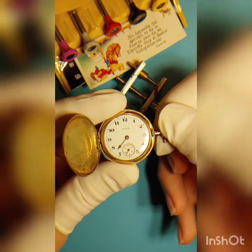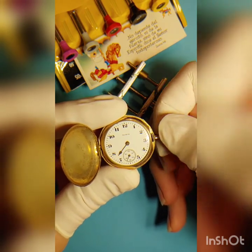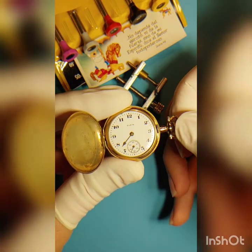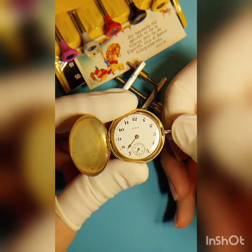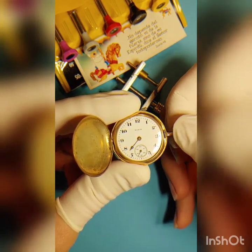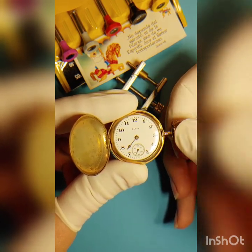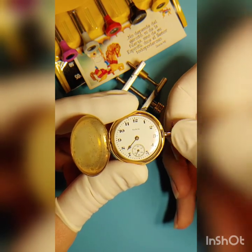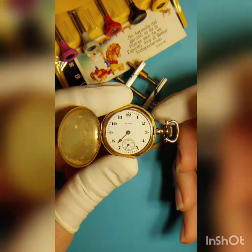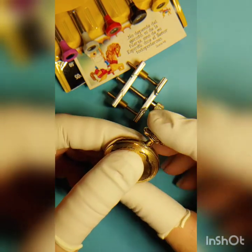What I can see right now is that it's missing the mainspring. I'm going to try to wind it a little bit here. While I'm winding it, I realize there is no pressure on the winding mechanism. I just turn the crown and don't feel any pressure, so it means it's not winding at all. Probably the arbor is not engaging with the mainspring, or even worse, the mainspring is completely broken.